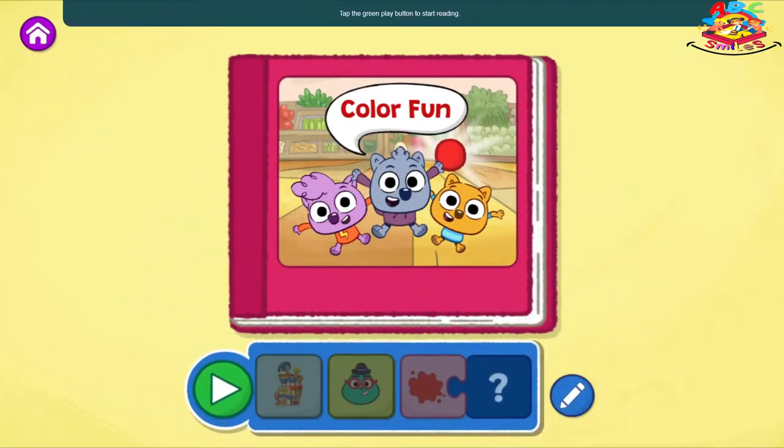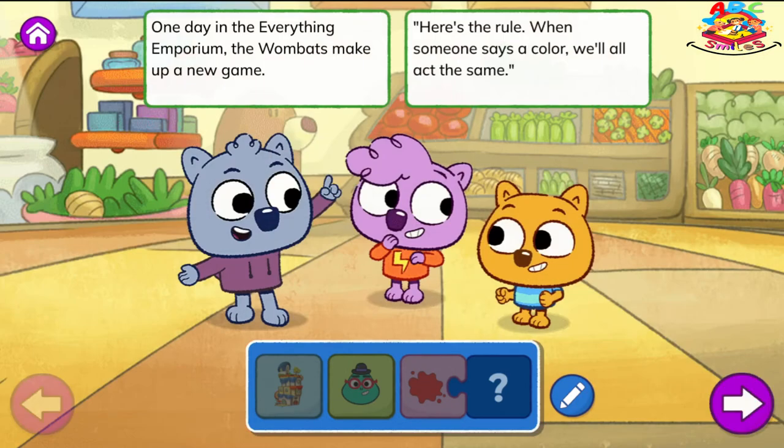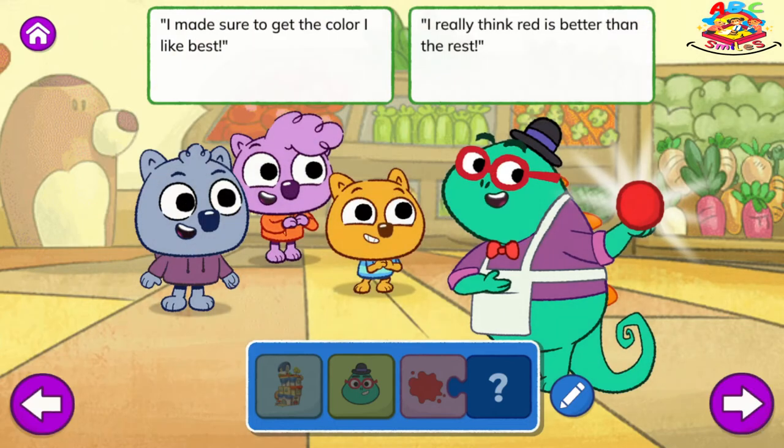Tap the green play button to start reading. Color Fun. One day in the Everything Emporium, the wombats make up a new game. Here's the rule: when someone says a color, we'll all act the same. Along comes Mr. E, holding a shiny new ball. Would you like to see my new toy? My ball will be fun for all. I made sure to get the color I like best. I really think red is better than the rest.